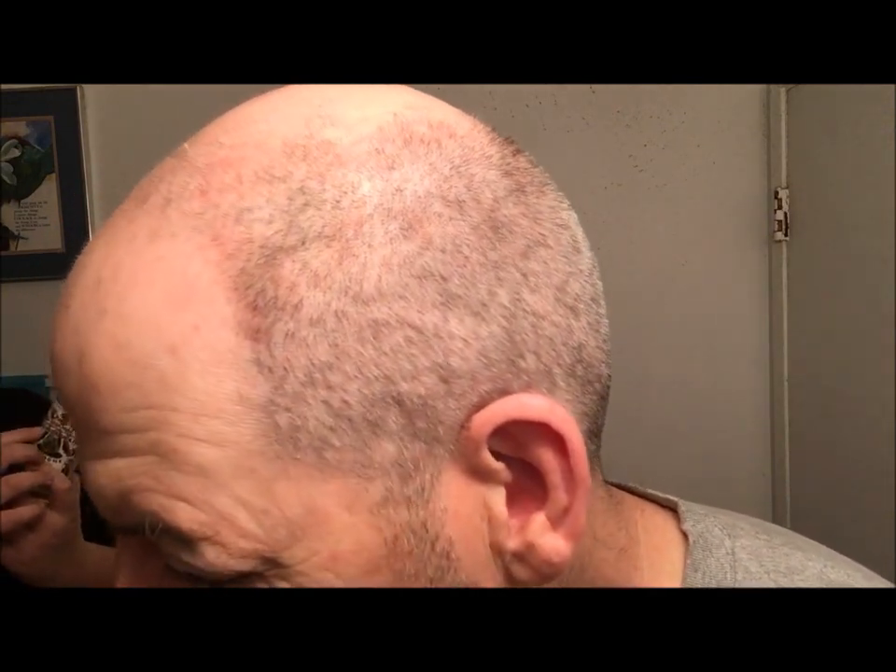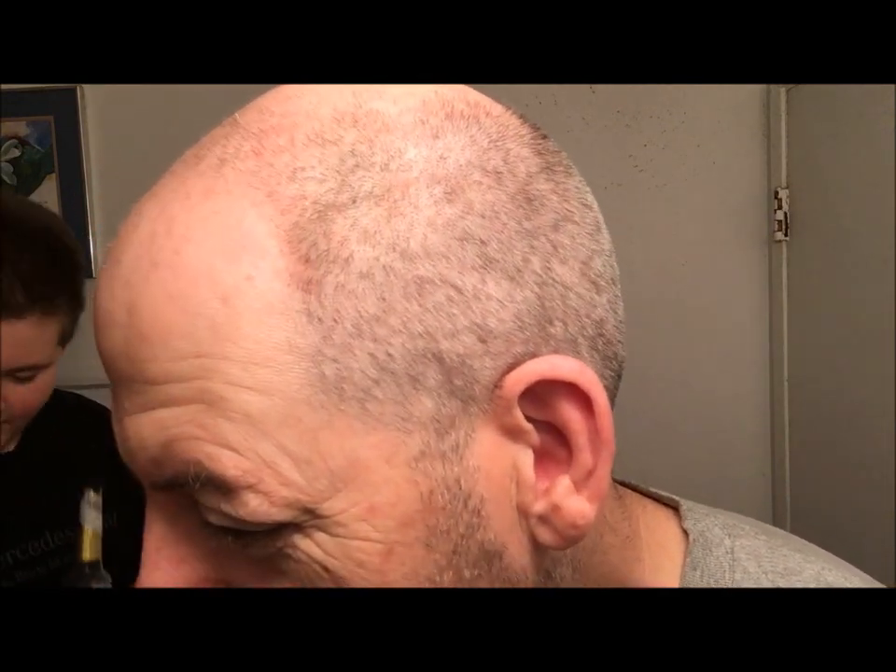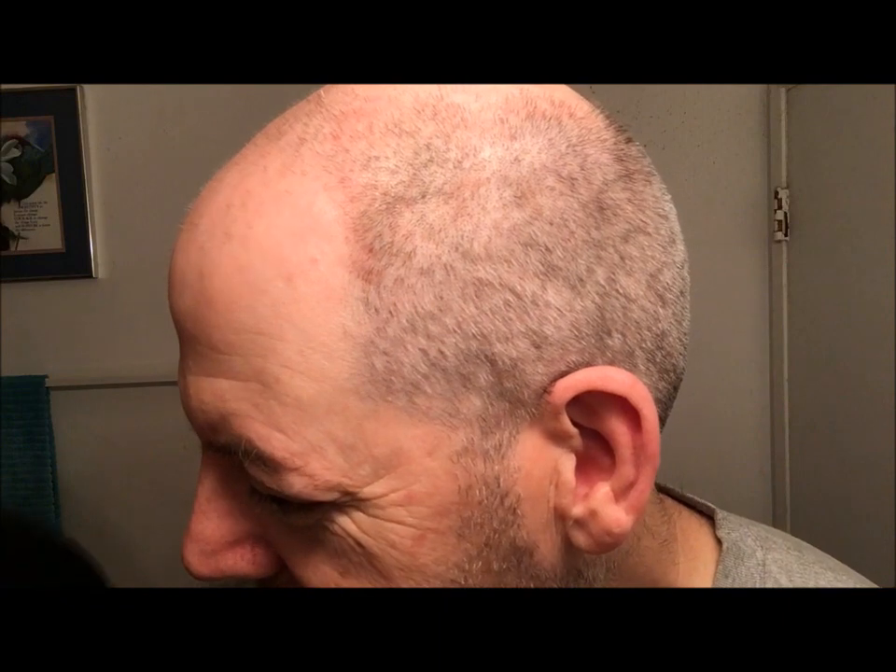The aftershave is Florida Water. It smells like Coke — do not drink it. It's not Coke, but it smells like it.